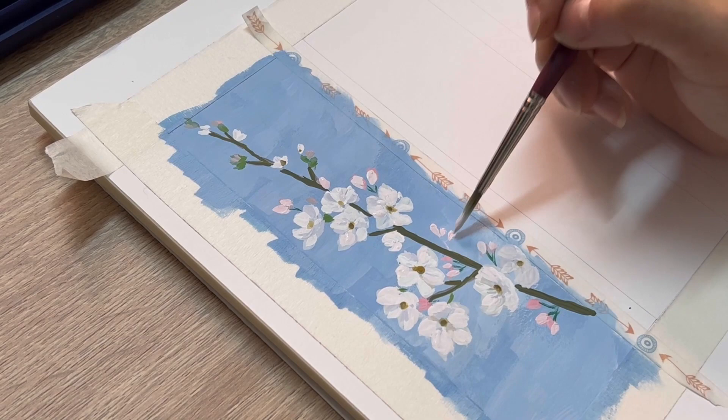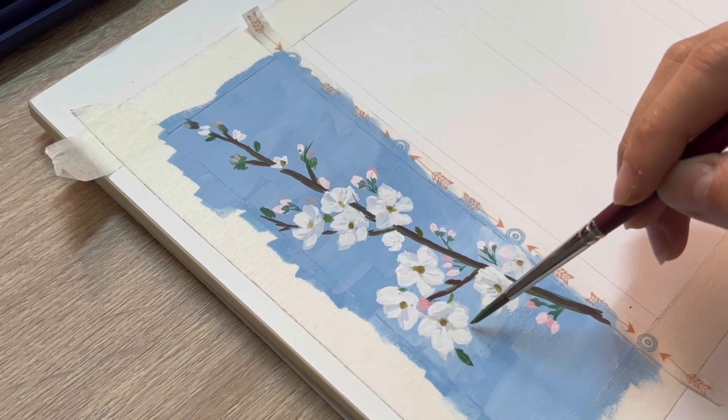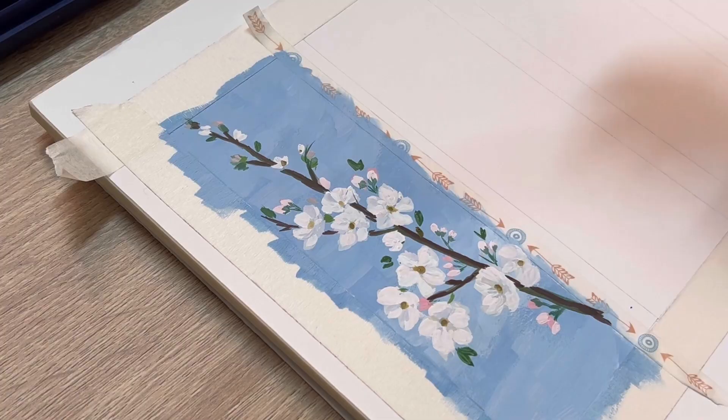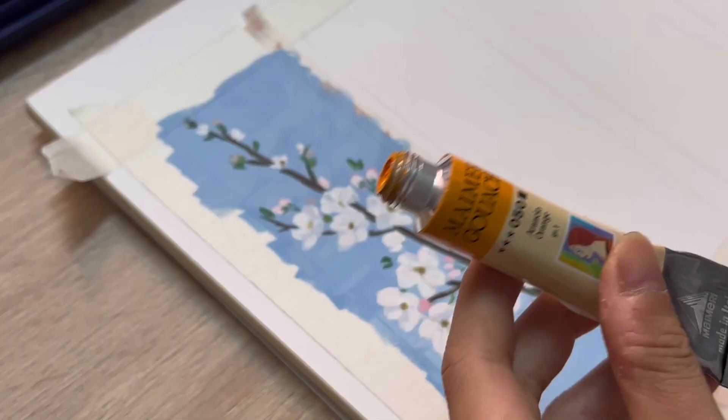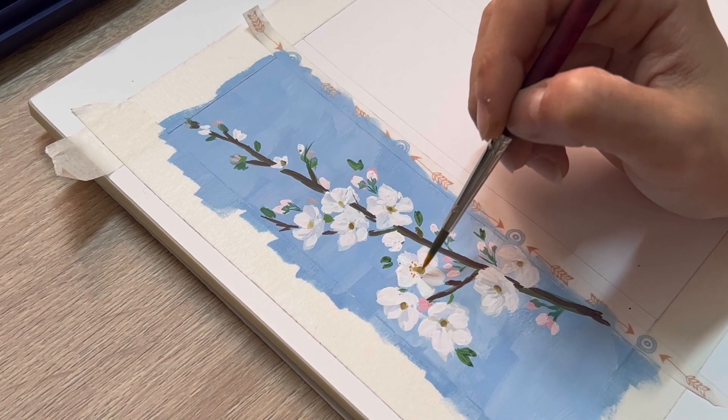The last step is using viridian green to add a little leaf on the branch. You can mix viridian green with a little yellow or white to create different shades of green, which will make our painting look more dynamic. And for the final touch, I'm gonna use orange to add a little dot inside the pistils — this is what I call the magic touch. It's gonna make our flower more dynamic and prettier.